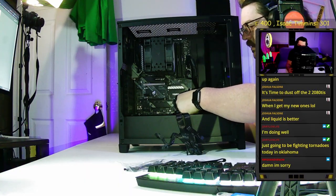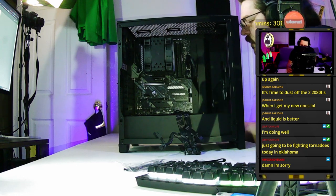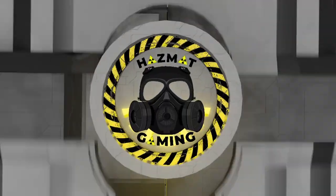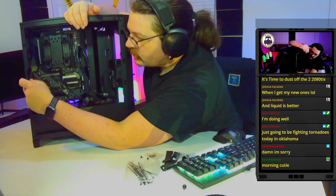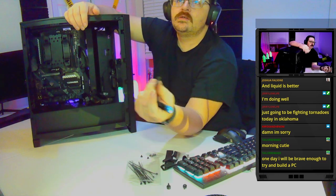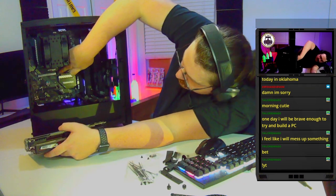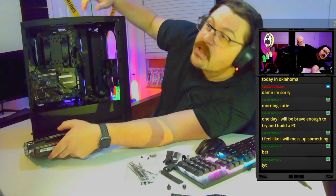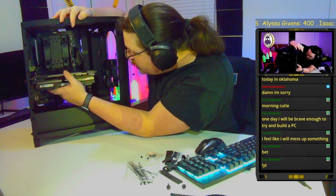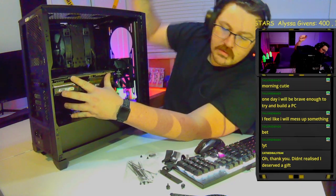Once we know the pin layout, we run the cables up and plug them in. These connectors are super tiny on super flimsy pins — just make sure they're seated all the way. Now for the fun part: installing the GPU. I'm removing two expansion slot covers from the back, then pushing the PCIe slot tab over to the side, lining up the slot, and pushing the card in until we hear a nice click.